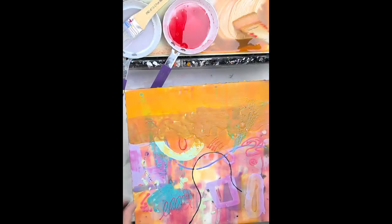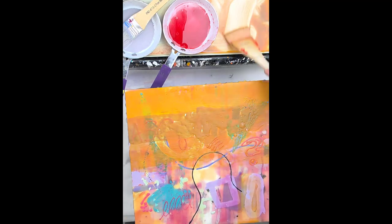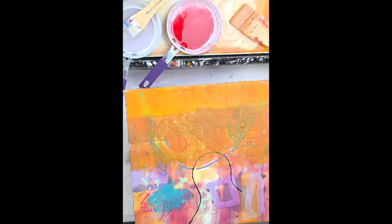Hey everyone! Let's finish this painting. This is an encaustic that I started a while ago. It's 12 by 12 inches on ampersand panel.